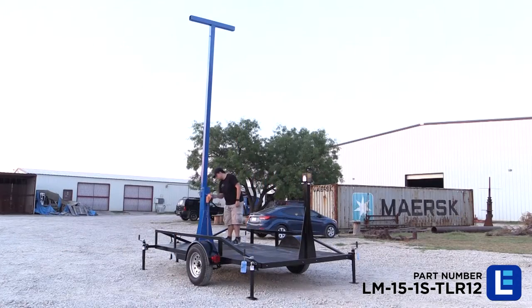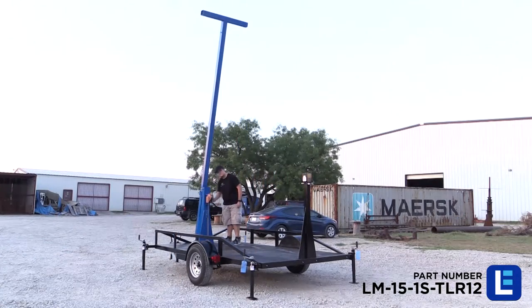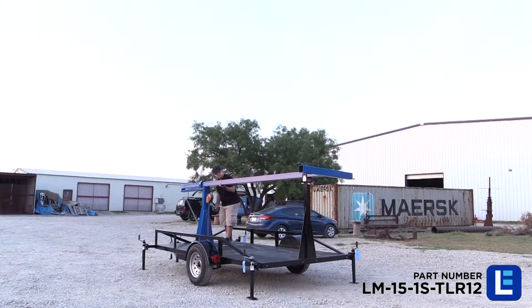The mast folds over for easy transportation, and the mast T-head can be removed for storing mounted equipment when not in use.